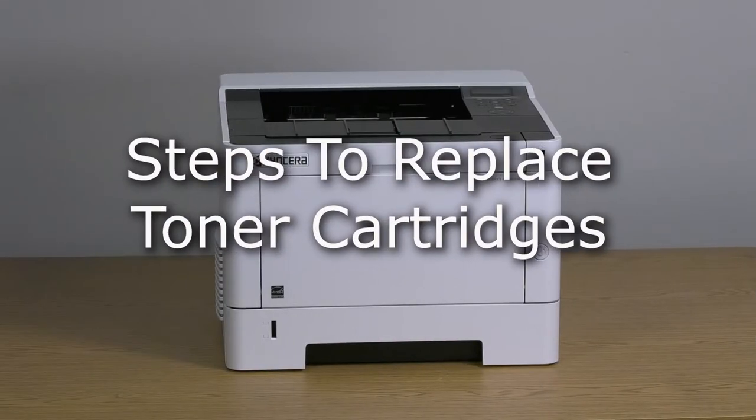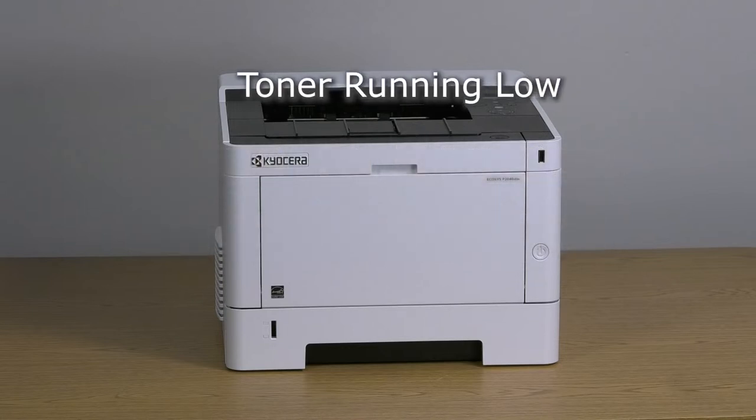This instructional video will show how to replace toner cartridges in the Kyocera P2040DW printer. When the printer screen shows that it is time to replace toner, use this procedure.